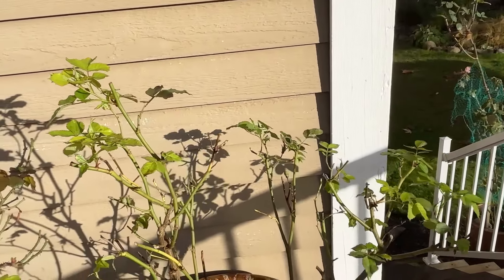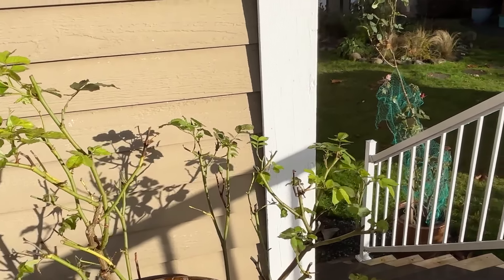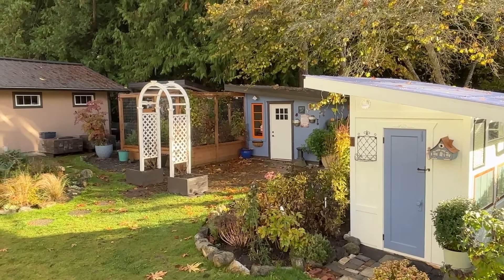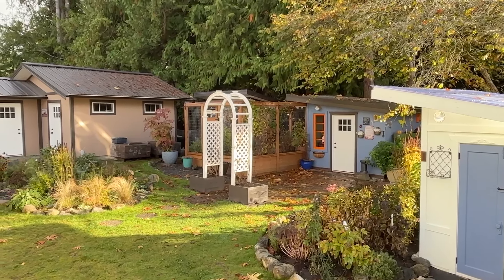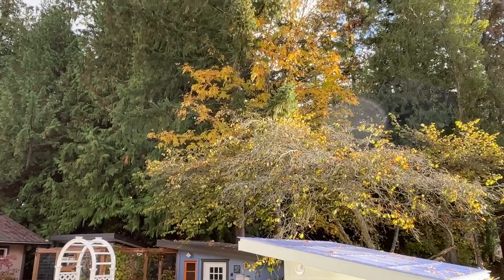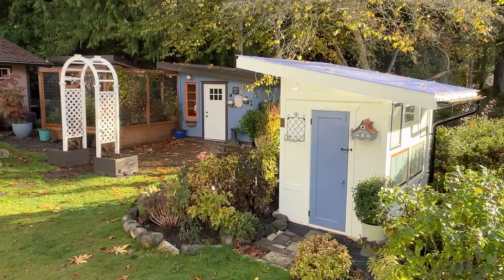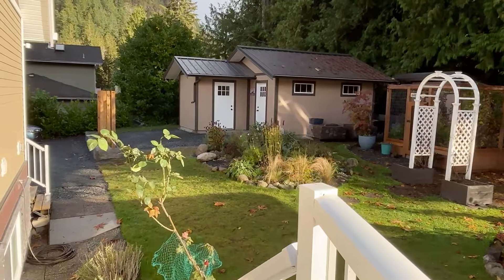This is another Morden rose — Morden Sunrise — and it is a pinky orange color, gorgeous. Let's just look at the garden from up here. There's the glass house and the little potting shed that I'll be using for seedlings next year. We've got a beautiful tree canopy, some really tall trees. Everything looks very much like fall has arrived in the garden.